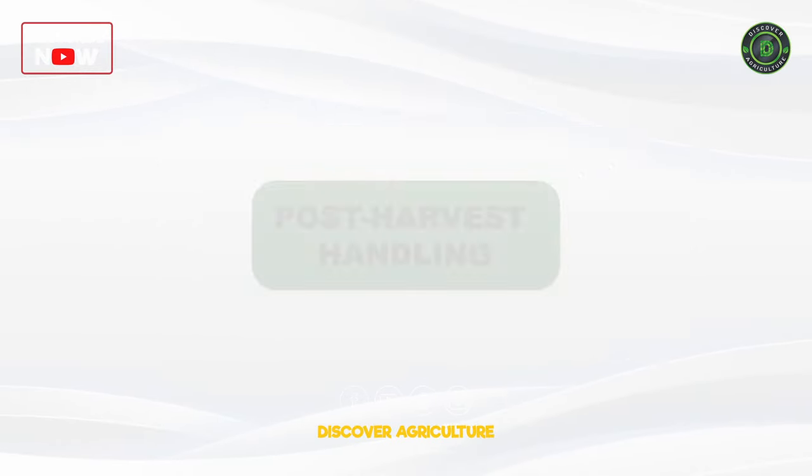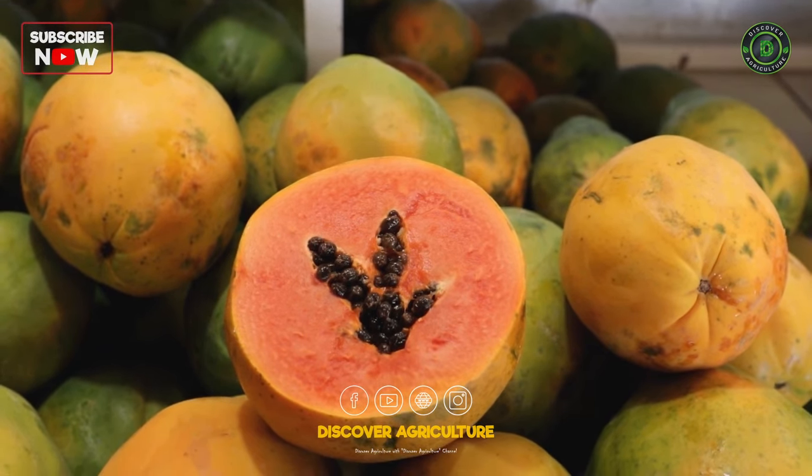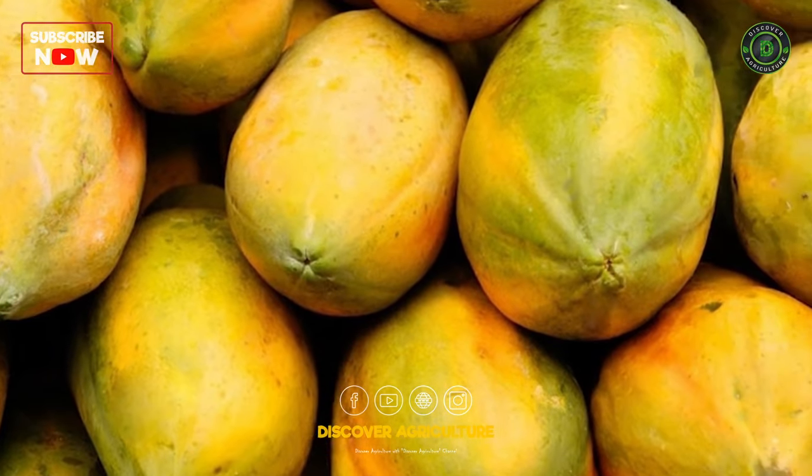Post-harvest Handling: Handle harvested papayas with care to prevent bruising. Store them at cool temperatures to extend shelf life.